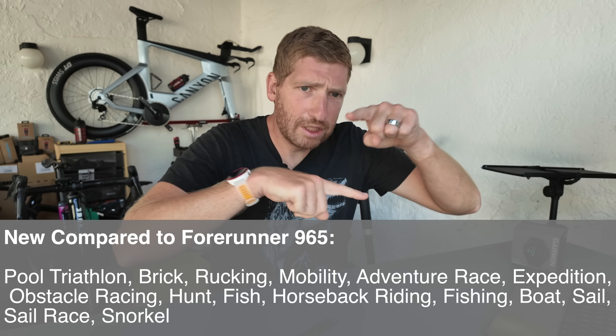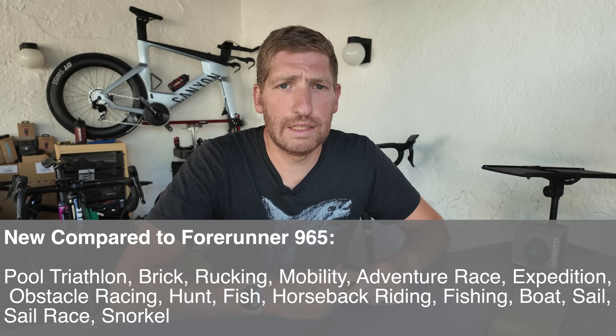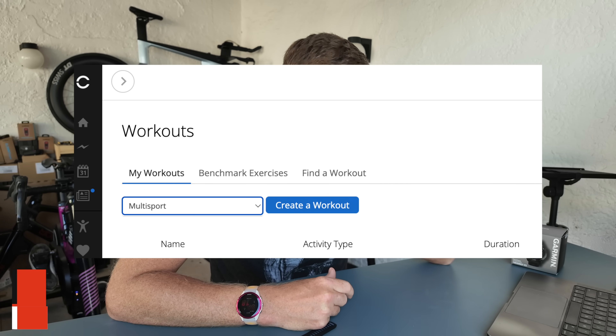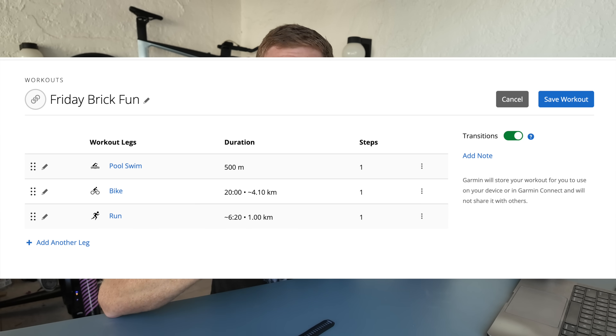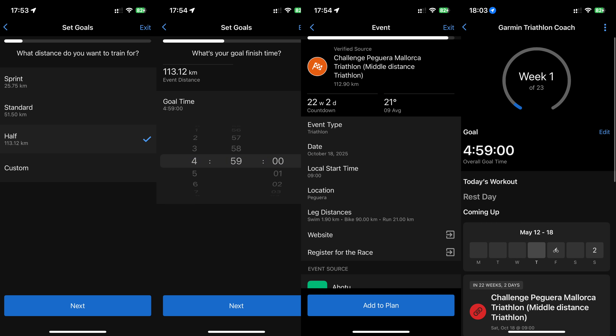In terms of sport profiles, they've added 15 new sport profiles compared to the 965 — all profiles we've seen on the Fenix and other watches. One new thing is the ability to push a multi-sport structured workout into the watch, creating it on Garmin Connect with particular targets. There's also the Garmin Triathlon Coach now available on this watch, letting you target a given triathlon race, set a time goal, and dynamically create a training calendar. Previously that was limited to running and cycling events; now it fully supports triathlon.